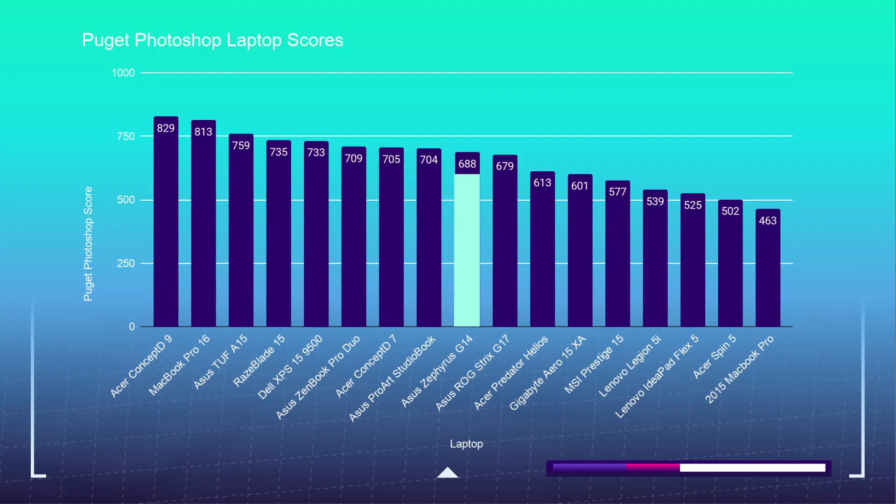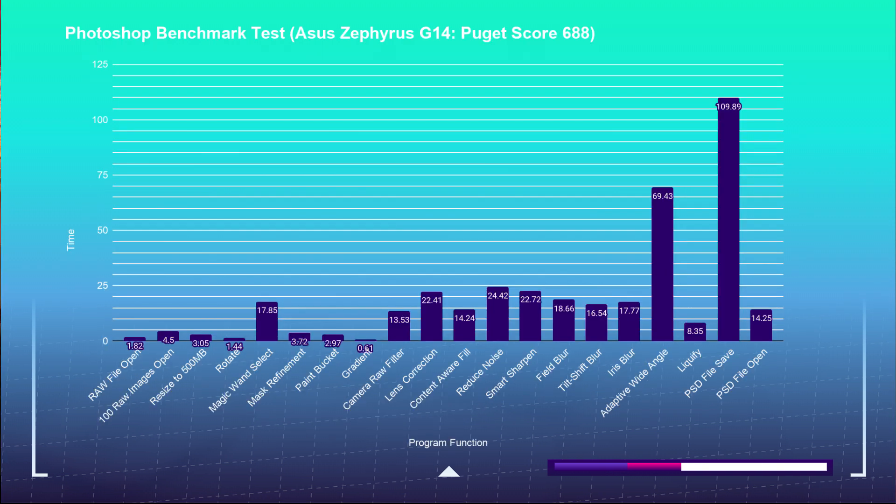For all the designers and photographers considering this laptop: in the Photoshop benchmarks, the Asus Zephyrus G14 sits comfortably in the middle of my test results chart with a score of 688. Definitely a suitable laptop for Photoshop tasks. I use this benchmark to test the most intense tool in Adobe's design suite — if a laptop performs well in Photoshop, it will handle InDesign and Illustrator with ease. This laptop handles Photoshop with great ease, meaning you'll have no problem in any Adobe Creative Cloud design tool.